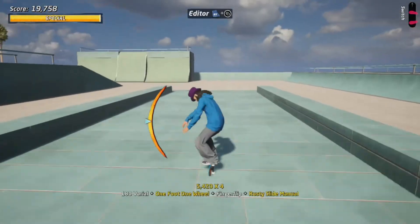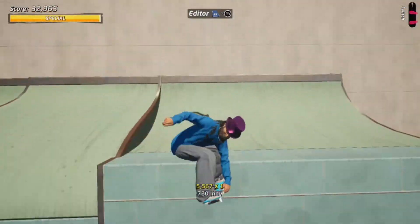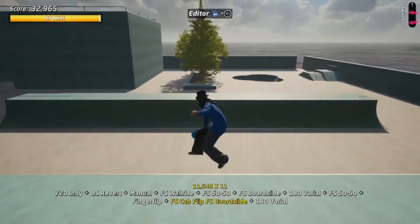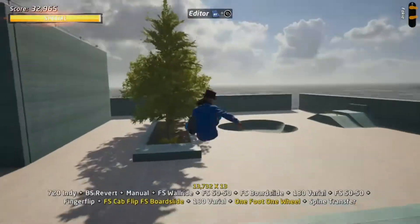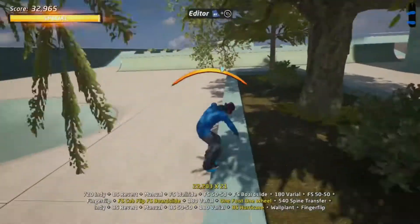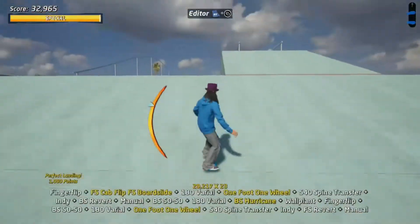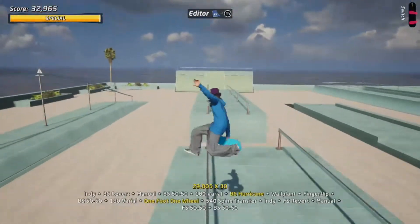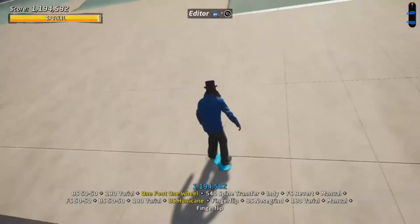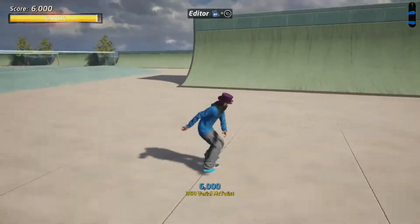Just a quick little area to manual. Transfer. You can go up and over. You got a planter box over here. Back off the wall. You can get just enough speed to get back over. That's the pop-up ramp.